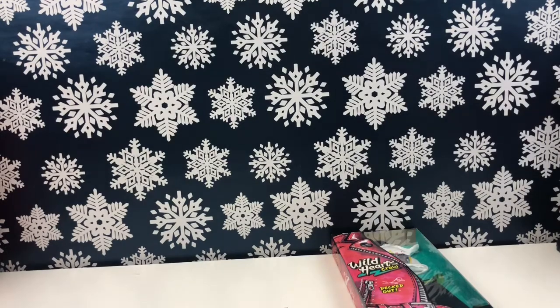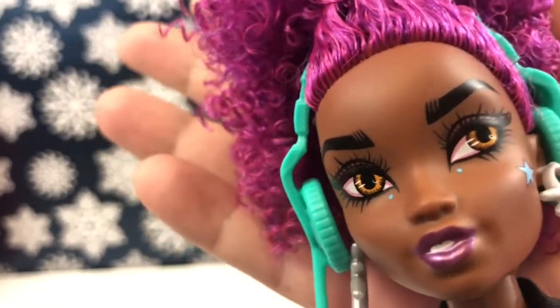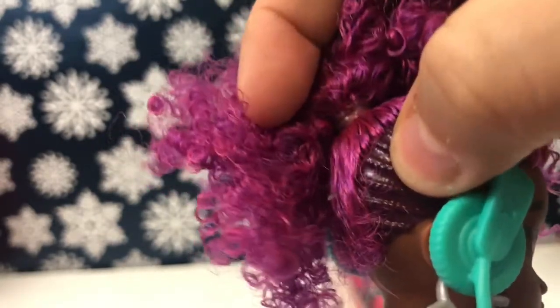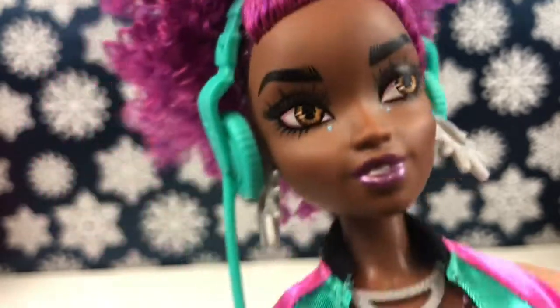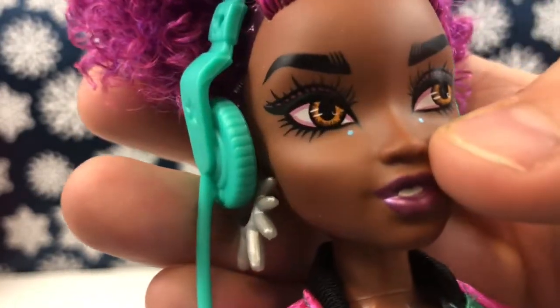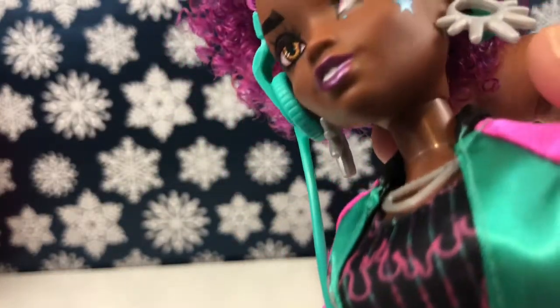Corey is out of the box and she is gorgeous — I love her. She has like super golden eyes. Her hair is purple and on the side there is braided detailing, though that part is plastic. Her hair is so soft — I love that. She has really thick black eyebrows, huge lashes, and metallic pink lips. She has these little dots under her eye, and super spiky hooped earrings.